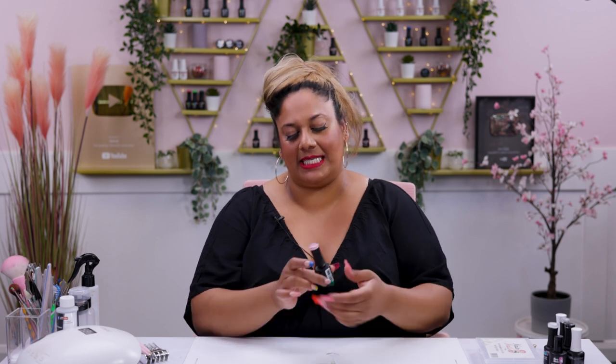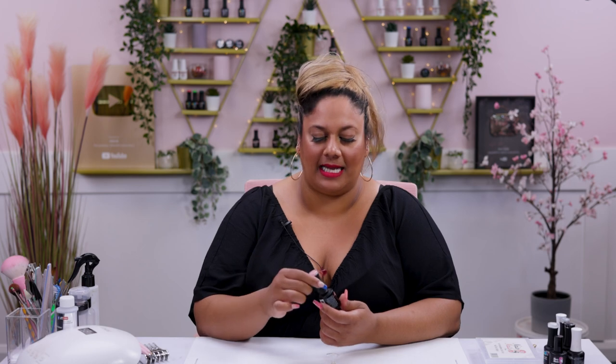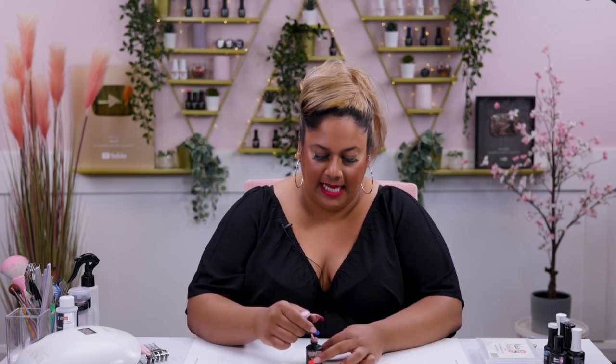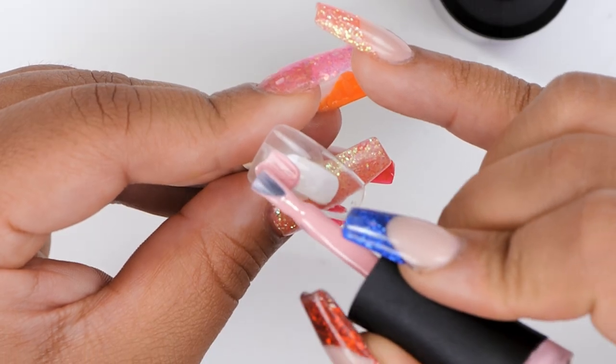To start off this design we're going to go in with a gorgeous nude that we've released. It's got a pink undertone. I don't think I've used it before but it's absolutely stunning. It's absolutely gorgeous and I think it will be perfect for our backgrounds. I'm going to go in and apply two thin layers of this and then we can start painting.